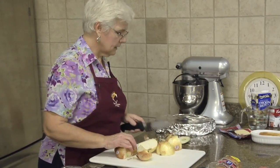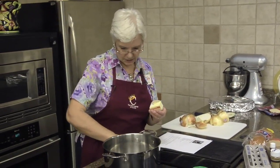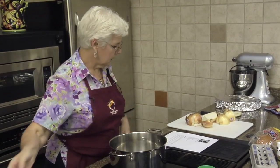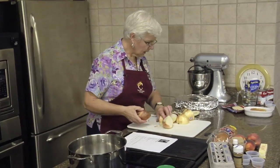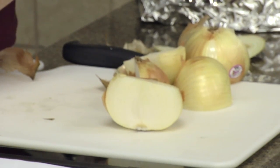We're going to melt some butter in our pot and see if we can get them both at the same time - my onions cut and the butter melted. Just got a quarter stick of butter and I've got three onions here. You could cut them whole and have the nice rings, but we're going to cut them down a little bit.